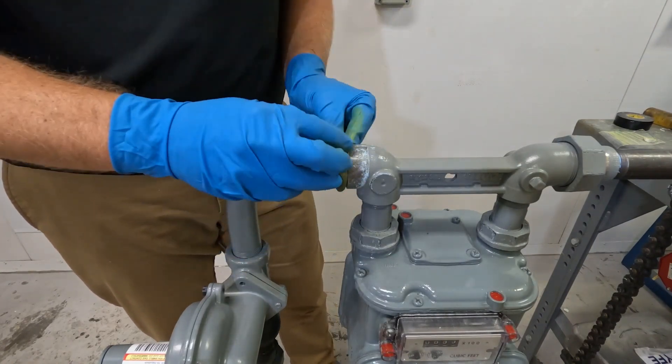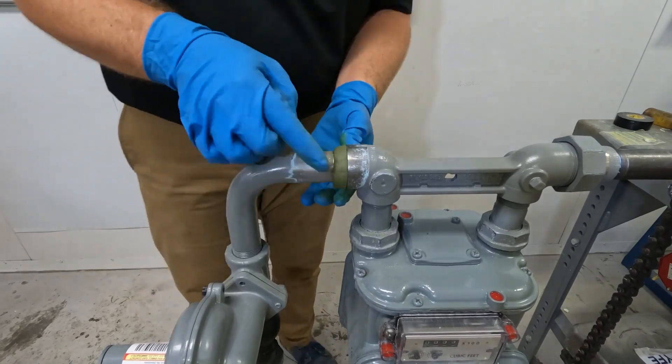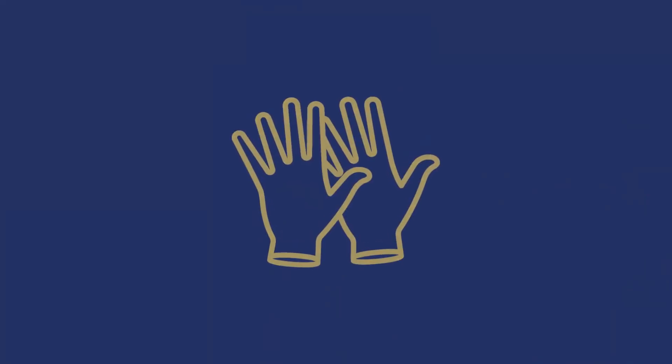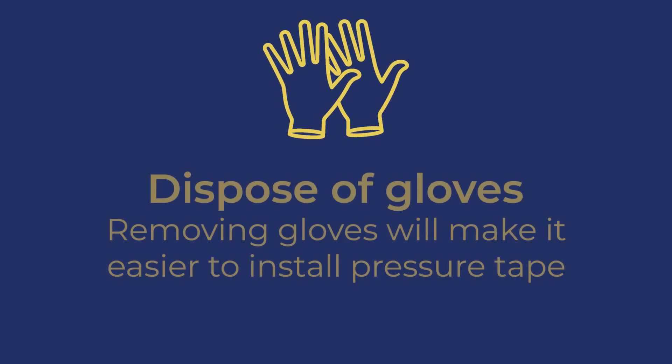Place the putty rope around the entire circumference of the joint, pressing it firmly into place. The rope height must cover the pipe's circumference while not exceeding the height of the female fitting shoulder. After applying the putty, CSNRI recommends taking off your gloves and disposing of them properly. This prevents any putty stuck to the gloves from getting onto the tape, which can make the tape more difficult to work with.